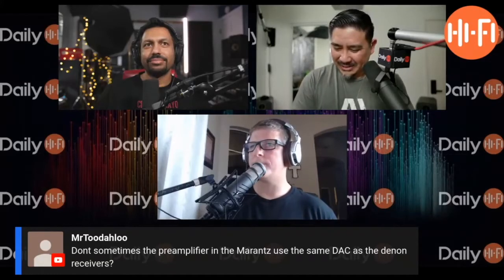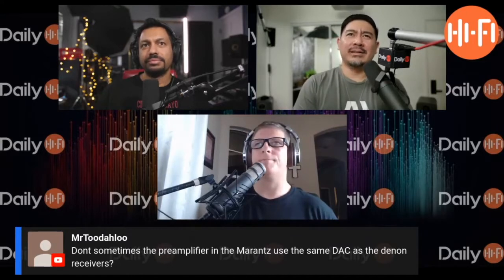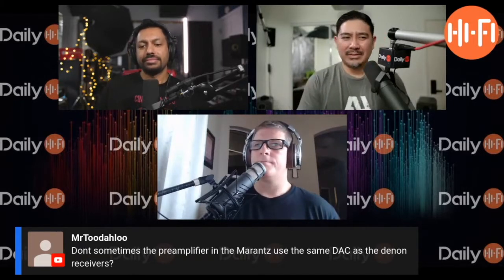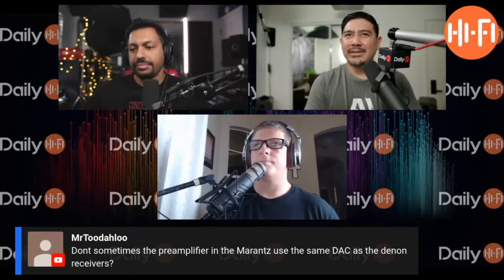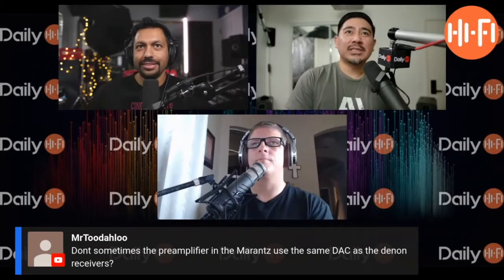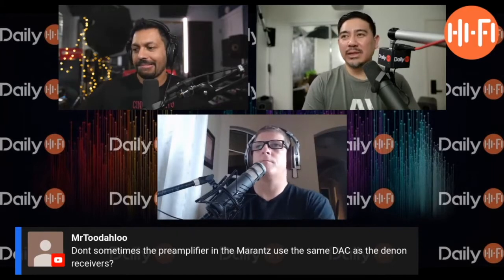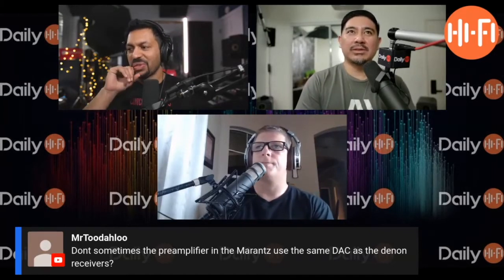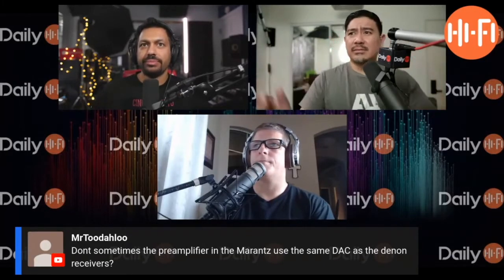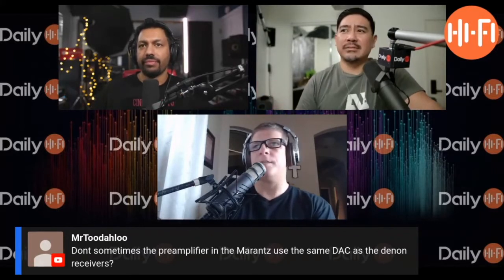I have the Polk Signature Series right now and I'm thinking of getting the Polk Legend. That's a nice upgrade, but I'm not sure if the Autum model 5000 can support the power of those speakers. From the Signature to the Legend series, that's a big upgrade — that's what I would do if you had to choose between them.